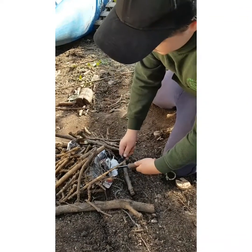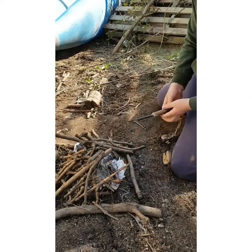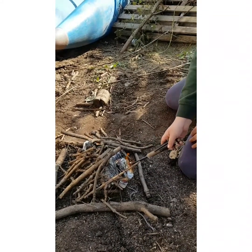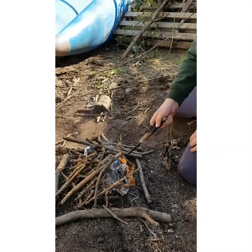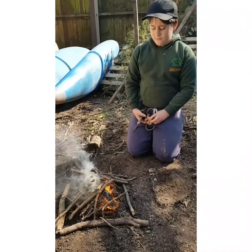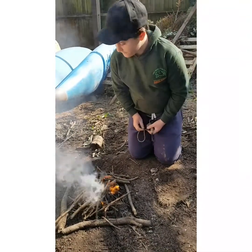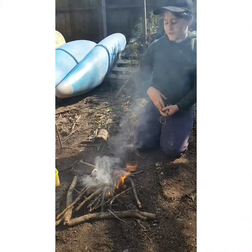And then I'm going to give it a strike. There you go — it's caught the paper now, and hopefully the paper will catch the sticks. And there you go. Keep putting sticks on, because you want it going.